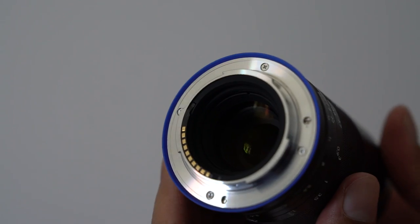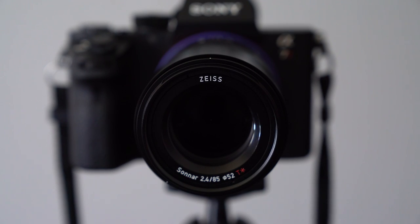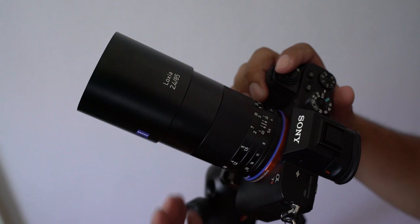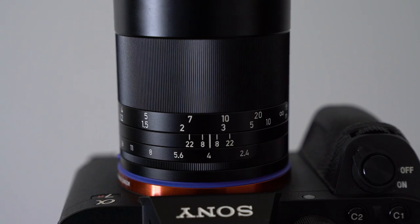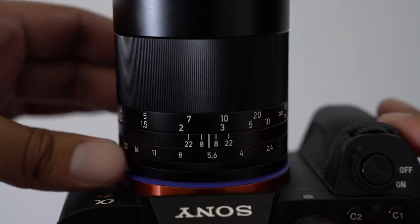The lens has an aluminium body and weather seals to protect it from dust and moisture. Keeping in line with the other Loxia lenses, it accepts 52mm filters and comes supplied with a metal barrel type lens hood with felt lining within, which makes it look like a very long lens. There is a ribbed focus ring with a distance focus scale engraved and an aperture ring just below it, which I'll touch more on later in the video.